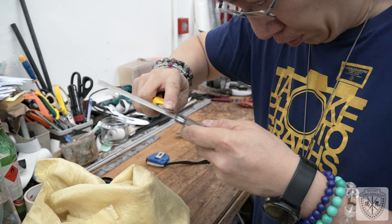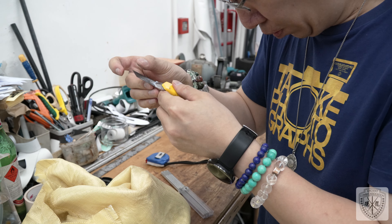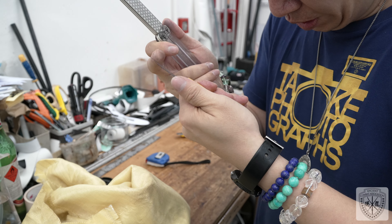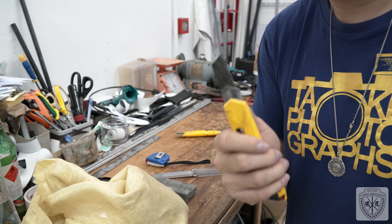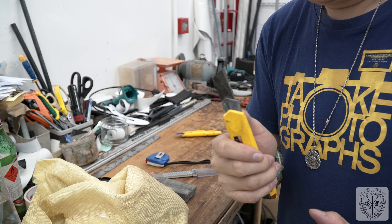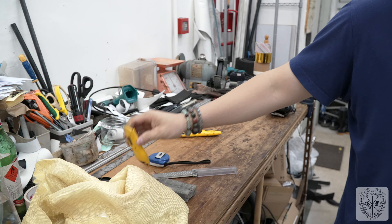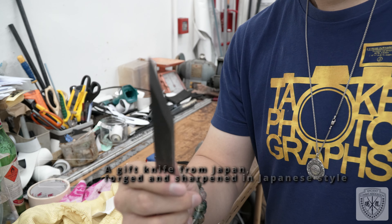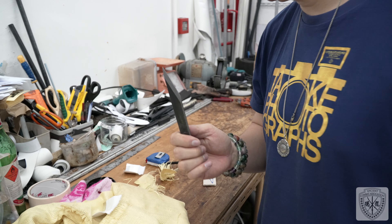I'm going to turn it into a Lancelot-sharp edge. This will take a while, but enjoy yourself. Okay, this should be Lancelot-sharp now.